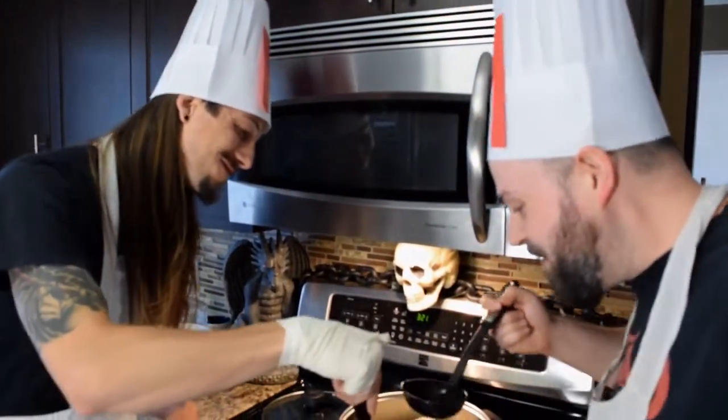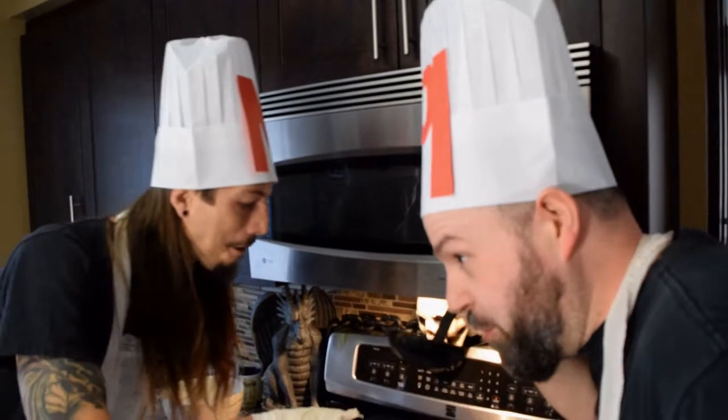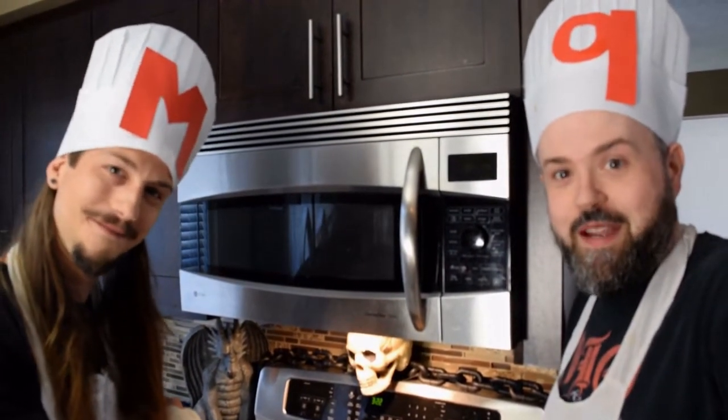Now it's time to give our skull soup a try. Mmm. Oh man, it's really good when you get a little piece of brain stem. Well, this is time for dessert. Marty, why don't you tell our viewers the Axelord's special secret to making desserts in a crunch?